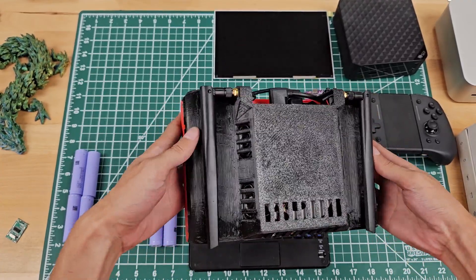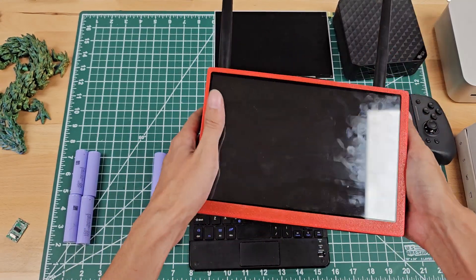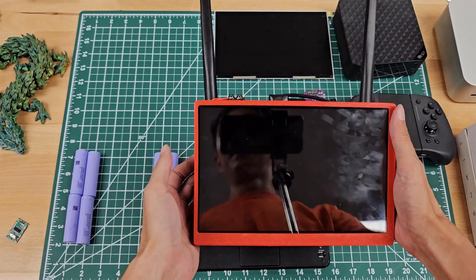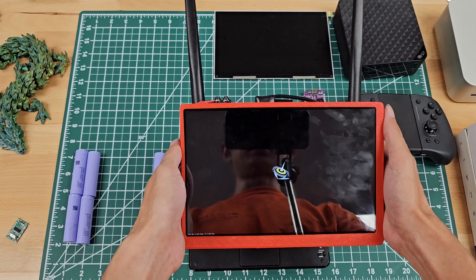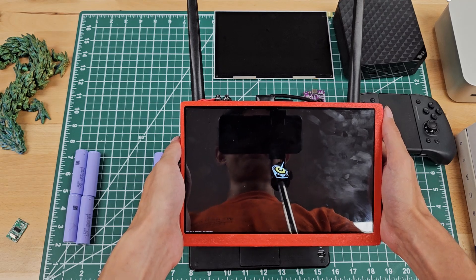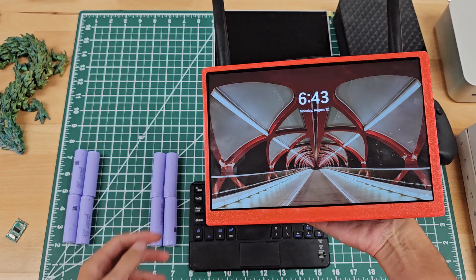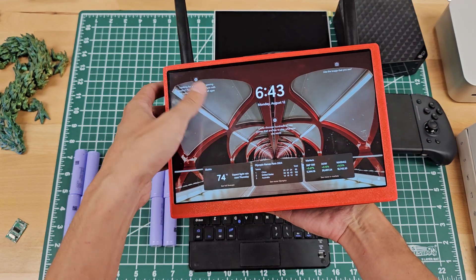This has a bunch of speakers on the side. It's got very adorable antennas. And... please work. Yes! Turn on the screen. Oh great, you guys can see me in the reflection. That's cool. Anyway, this is essentially a giant Windows tablet.